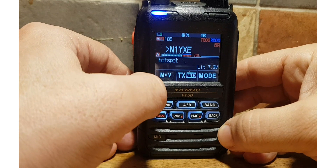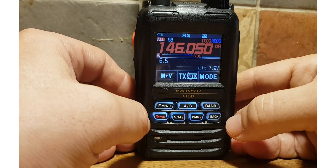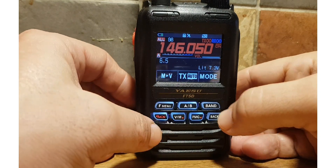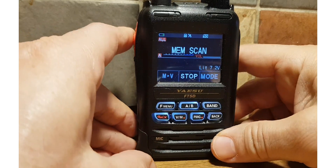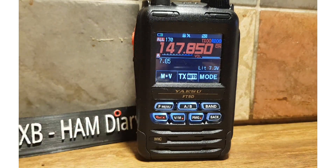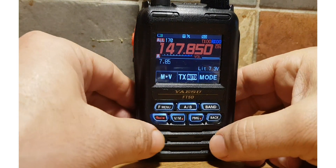We could just go F Menu, Scan to go back to scan. You can hit Stop here. I'm going to try it again — I bet you can use the PTT as well, we'll just try that. Yeah, it looks like it has stopped. I'll just show you in VFO and then we'll look at the settings.